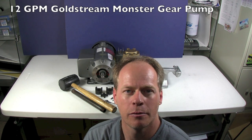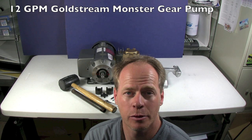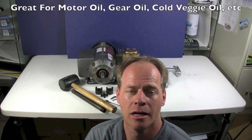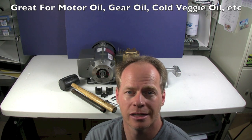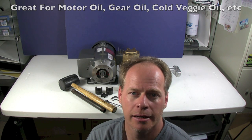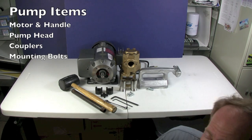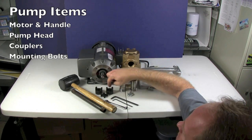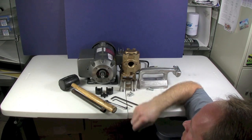Hi, my name is Graydon Blair from Utah Biodiesel Supply and today we're going to be putting together a monster pump from WVO Designs. This is our 12 gallon per minute model and it's built specifically for handling really thick oils such as vegetable oil, cold motor oil, gear oil and such. We'll show you how we're going to put it together. To get started we've got a motor and the pump head and then we've got some couplers and the bolts and screws.